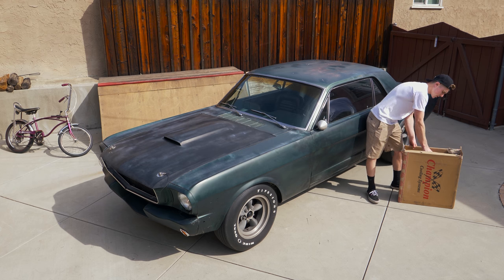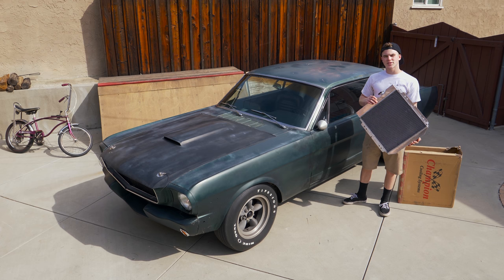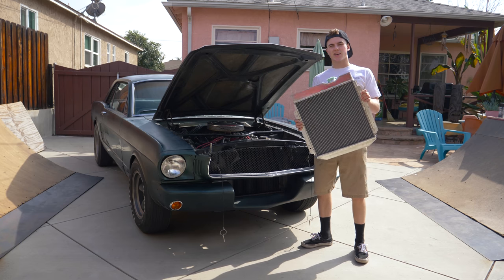So today I picked up an aluminum radiator. The one I have is just stock and it hasn't really been doing too good. The car overheats and hopefully this should do the job. So this is kind of controversial.